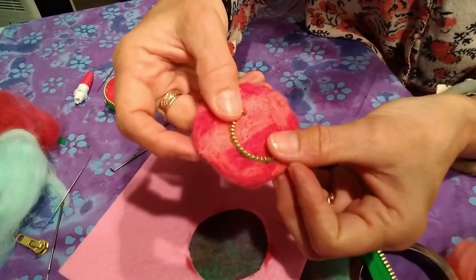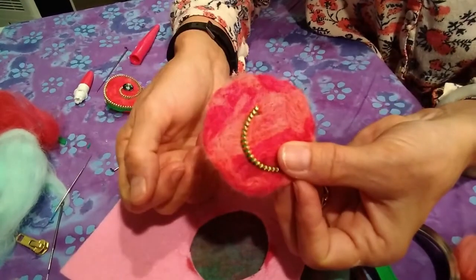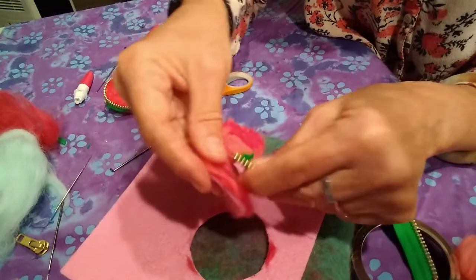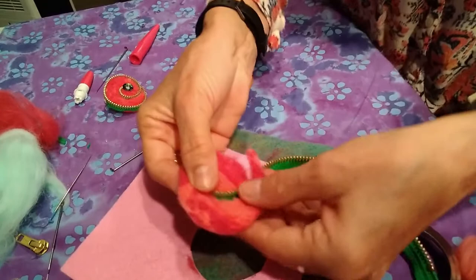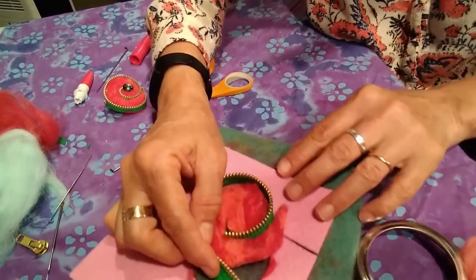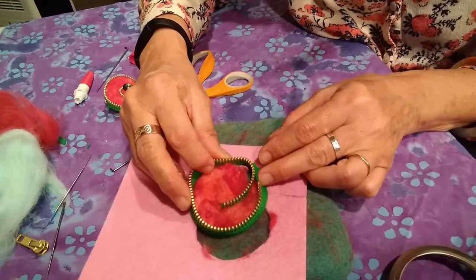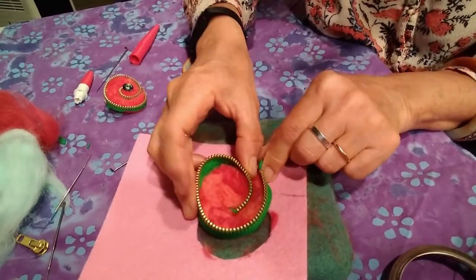The best way to attach something like this so that it sticks instantly would be to use a hot glue gun. I would open this up, glue it, and take it a little at a time — glue a little, stick a little, until eventually I have the shape that I want. You can see that I'm going to run out of zipper a little bit so I can always trim off my felt. That gets hot glued into place.